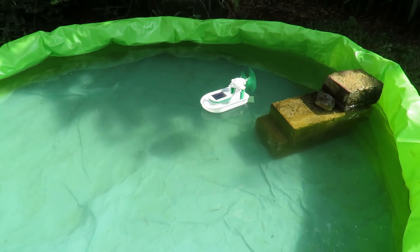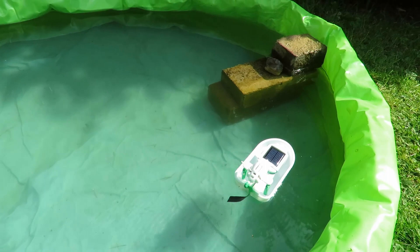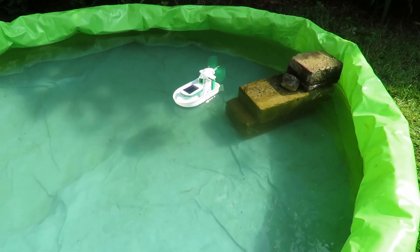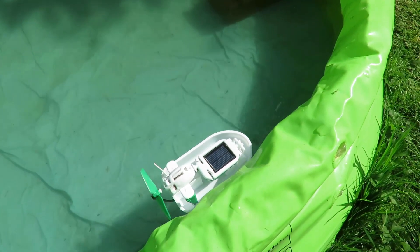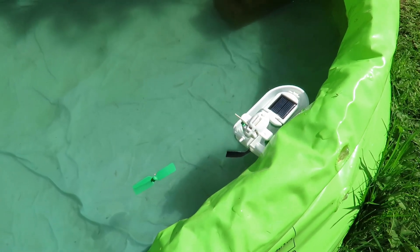So that's the solar boat from one of those little six-in-one kits. Oh, wind caught it then. Yeah, okay, we can fix that.